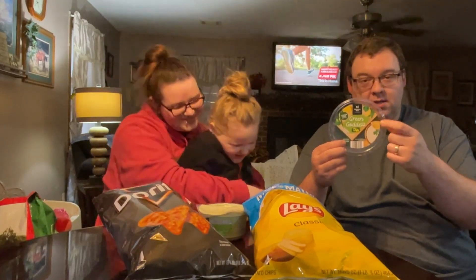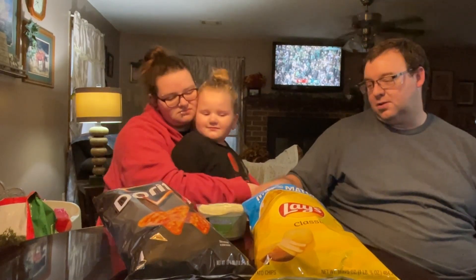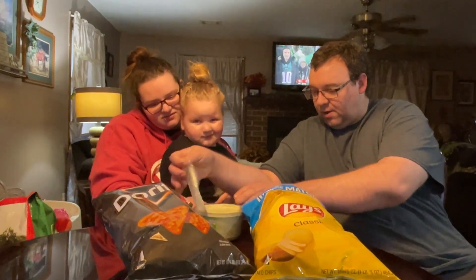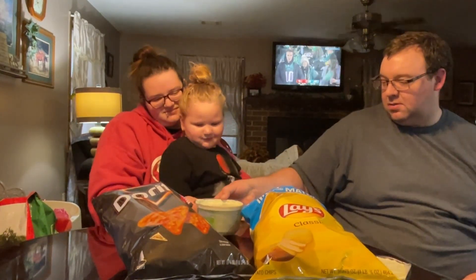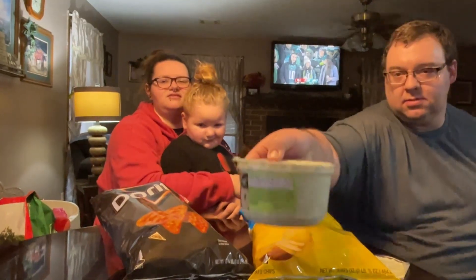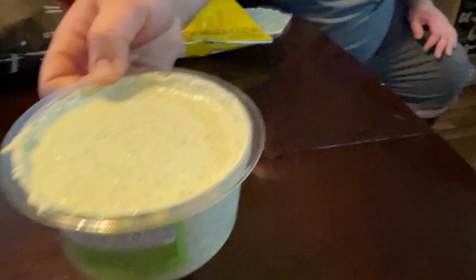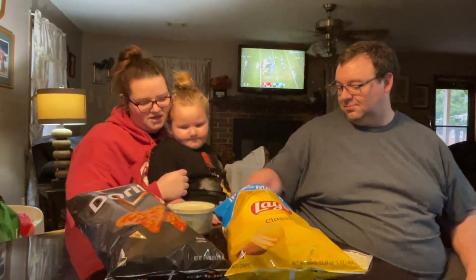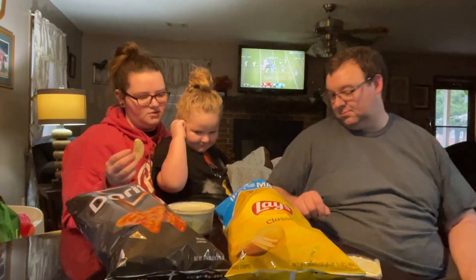It shows pita chips — oh, we should have gotten some of those too. I didn't think about that. Let's take this plastic cover all the way off. Let's see if we can show that. It looks like a ranch dip. It looks more soupy than I thought. All right, you want to try it?